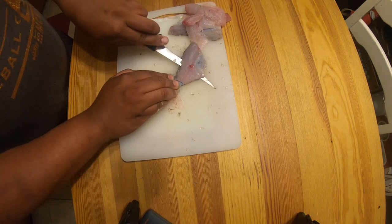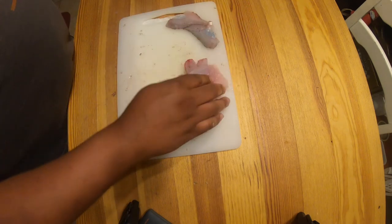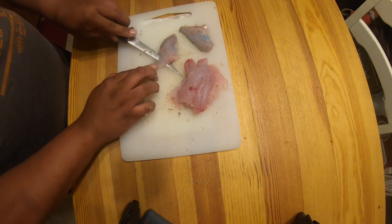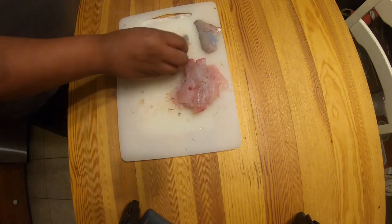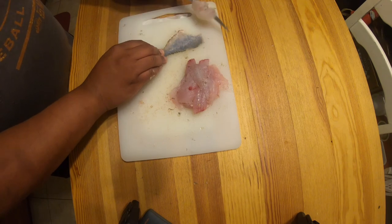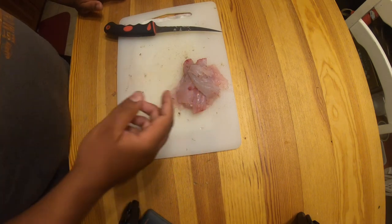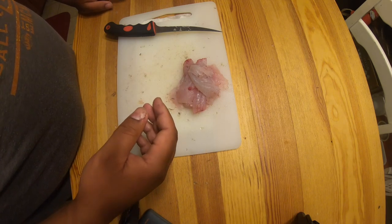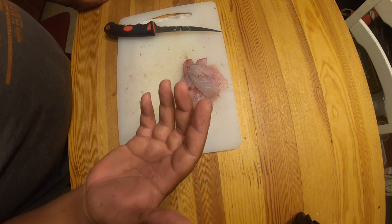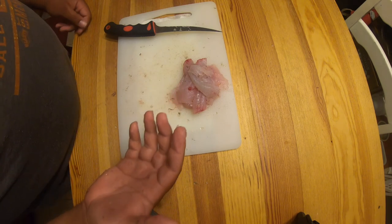Boom, almost done y'all. Boom, look at that. All right, I'm not gonna show you what I'm going to do now — I'm gonna rinse this fish off to get all the guts and scales off of it, and then we're probably gonna fry this stuff up. That's really the only way you can eat these fish — I mean you can bake it or whatever, but this gut right here is getting fried 100%. That's it for this video — we will see you next time.